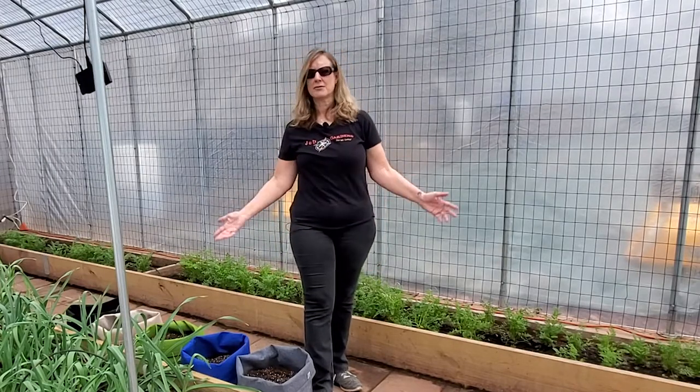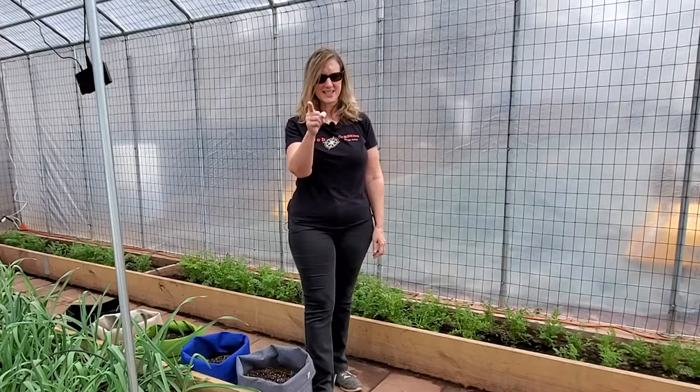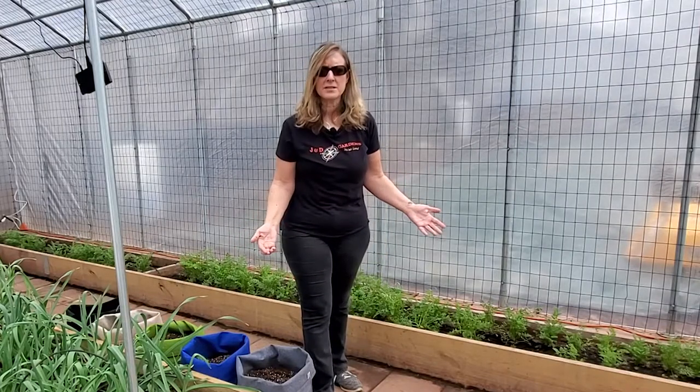And let me tell you, it has done another great job for us this year. We've enjoyed fresh lettuce, kale, and celery all winter long, and our garlic and carrots have been growing great during these cold months, thanks to that cable. So why don't I take you around the greenhouse to show you how well the heat cable did for us this year.